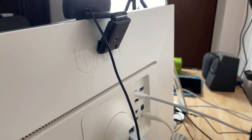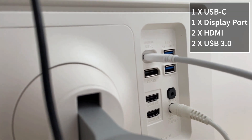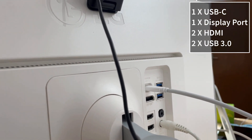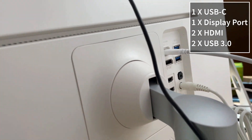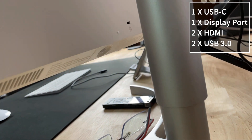After connecting via USB-C, note that there is only one USB-C port — I wish there were two, but for the price point it's okay. Additionally, you get two HDMI ports, one DisplayPort, and on the right side two USB 3.0 ports — useful for pen drives to watch movies without turning on the computer. Below that is the optical audio port and the power port.